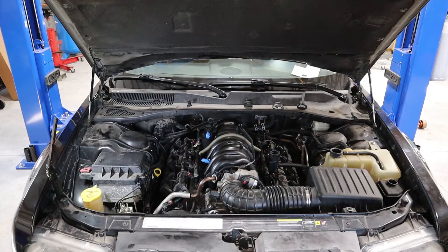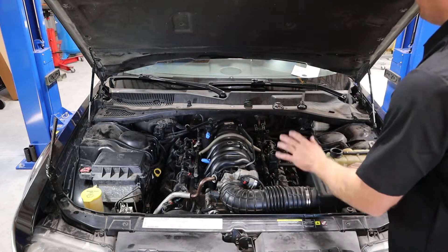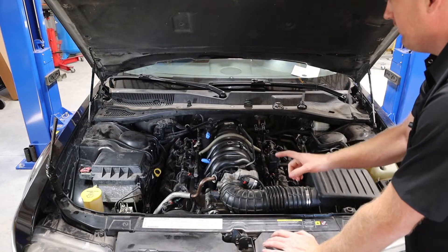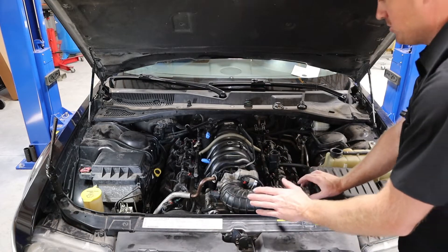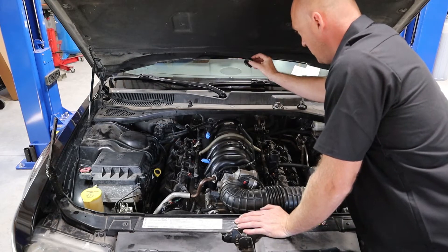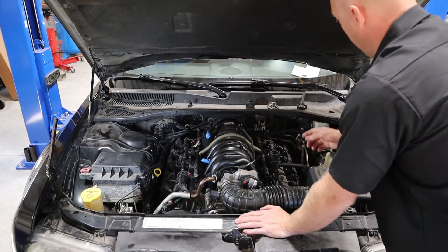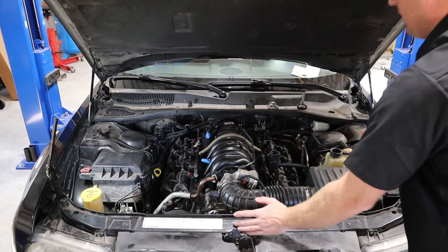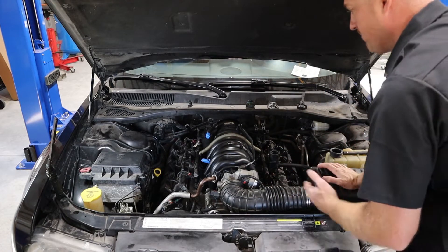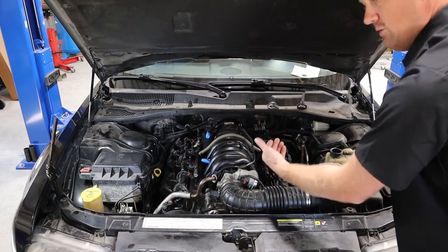One of the first things to think about when you just get an engine back together is: what fluids do I need to fill up before I start this thing? I like to take the cap off of each of the items I've had a finger in — that way I know I need to add fluid. I did a transmission service, so the transmission fill tube cap is off. The engine is completely dry so the engine oil cap is off, the coolant cap is off, and I replaced the power steering pump so the power steering cap is off. Only once I've filled those do I put the cap back on. Just do a mental checklist — or write it down and check it off.